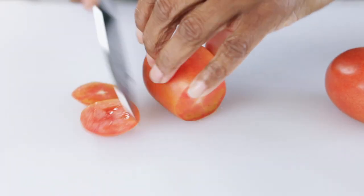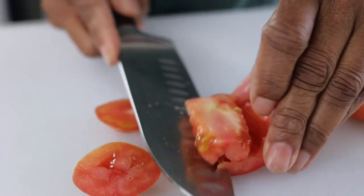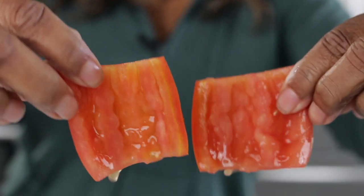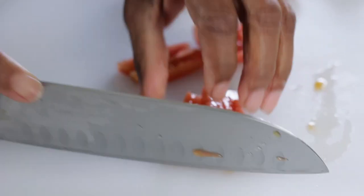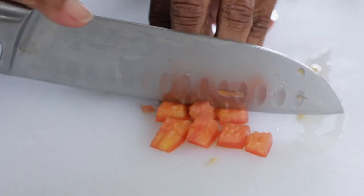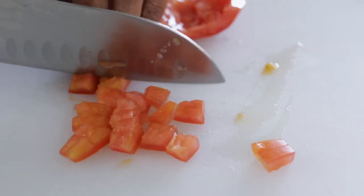I always put red onion in my guacamole. I have two Roma tomatoes that I'm going to take the seeds out of. I'm doing that so it doesn't make the guacamole watery. Then just give that a chop into little bite-sized pieces.